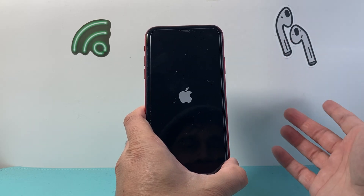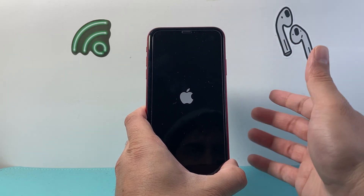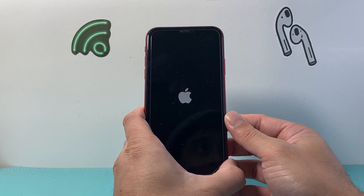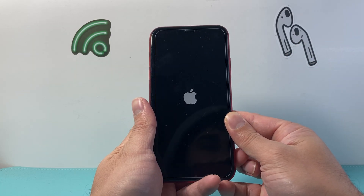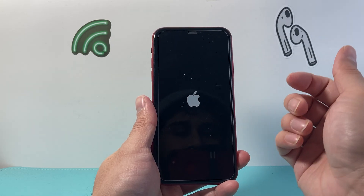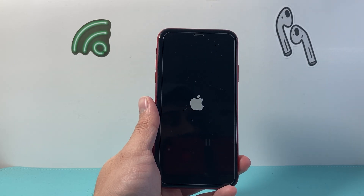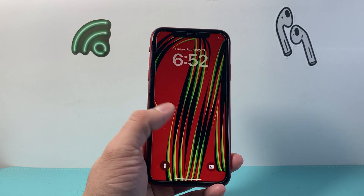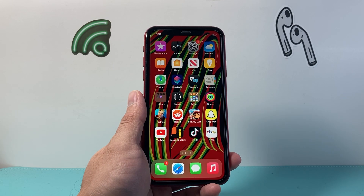So once you see the Apple logo again, let go of that side button and that will go ahead and force restart your iPhone XR and hopefully fix any issues that you're looking to fix with this method. I hope this video helped, so please consider hitting that like and subscribe button for more tips and tricks for your iPhone. We'll see you guys next time.